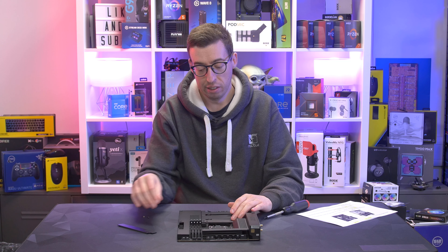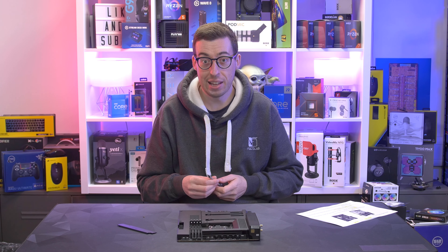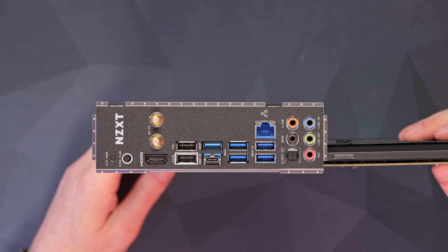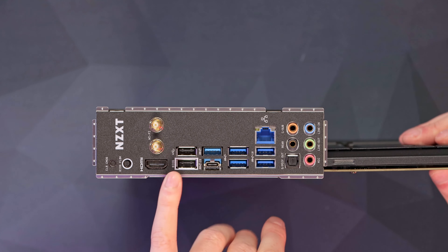As you can tell, there are a lot of covers on this motherboard — that's where you get most of the sleek and stealth aesthetic, as you can't see most of the components on the board. At the top we've got our 8+4 EPS power connector. There are two four-pin fan headers, then an additional two to the right of that as well. We've got three more down the bottom, so we've got a total of seven fan headers on this motherboard.